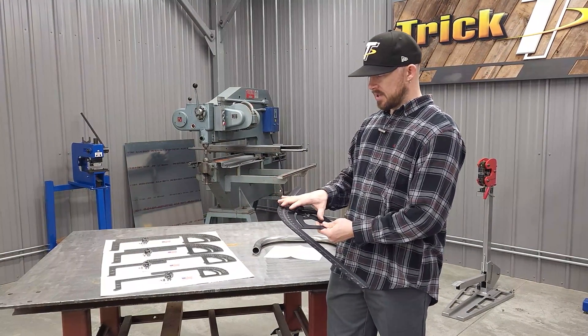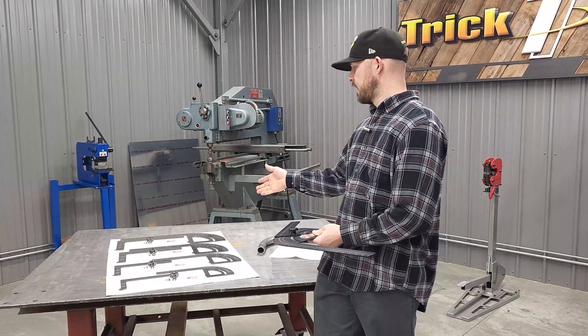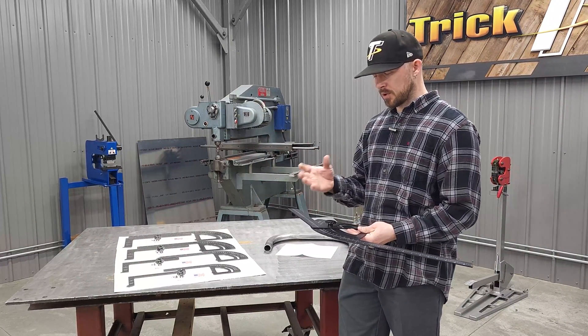This is the big eight-inch radius bend protractor. We have them available from four inch all the way up to eight — so four, five, six, seven, and eight — which covers a pretty wide range.